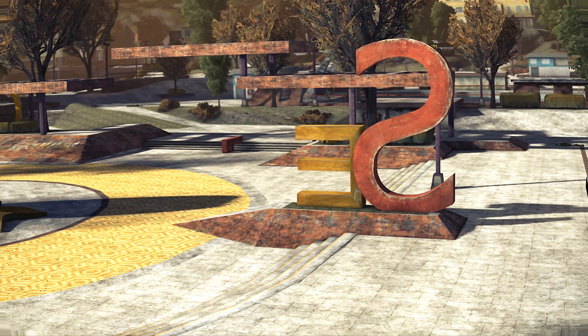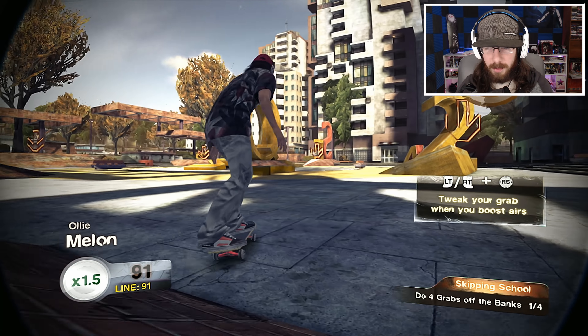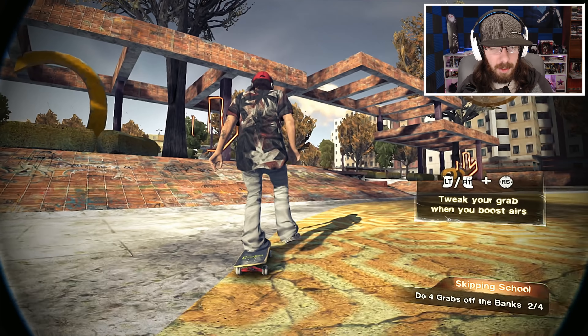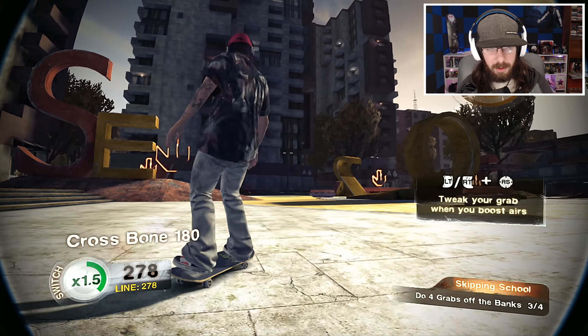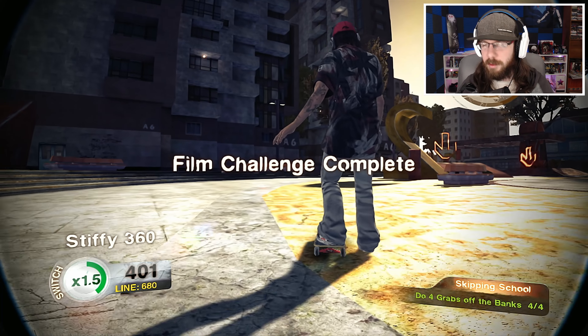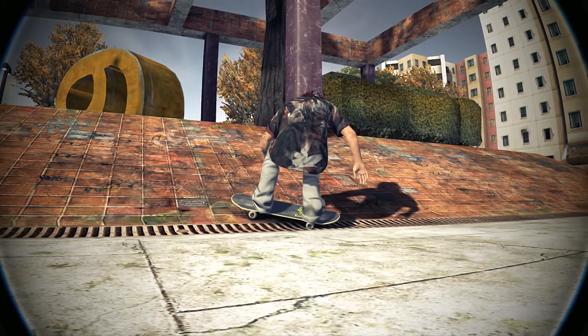Skipping school. The next bit of the sponsor me tape should show off some nice grabs, and the alphabet yard is the perfect place to do it. Put your own line together and try to tweak out some eel grabs — do four grabs off the banks. Too bad it doesn't want us to do stuff on the actual alphabet stuff. I'm not a big fan of grabs — that was a terrible grab. I could care less about doing some tweak grabs, only if it helps me get over stuff. That only counted as three, so we're going to have to go back.